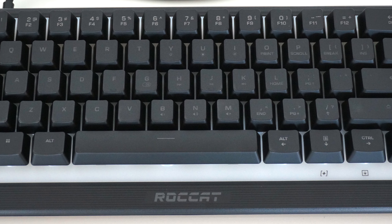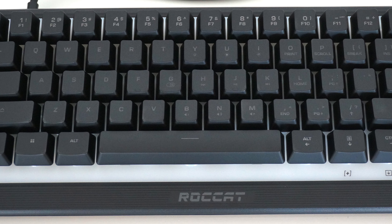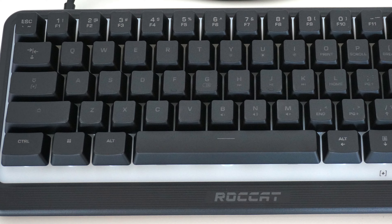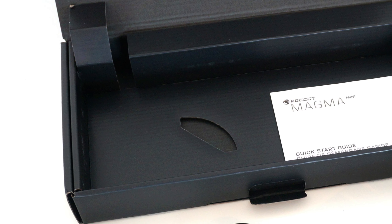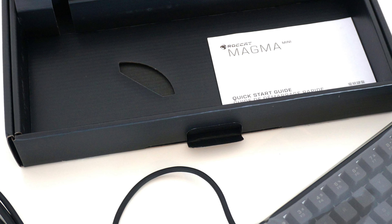The design is great and it looks pretty good even with the 5 zone LEDs off. As an all plastic budget keyboard, the Magma Mini also feels mostly solid thanks to the use of high quality plastics and compact size.